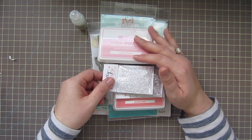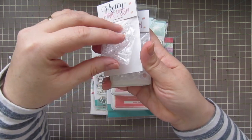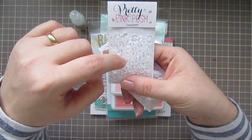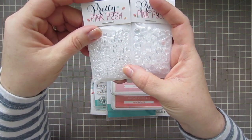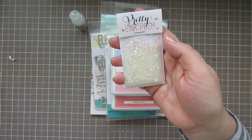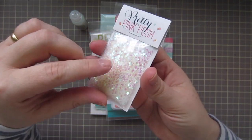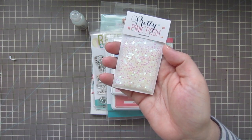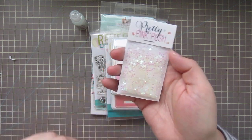I got a couple packages of clear droplets — they're not exactly sequins, but they're little clear droplets and they come in two different sizes, so I got both the smaller and the larger. I just thought these would be fun and different to use on cards — I've never had anything like this. I also got these tiny, tiny iridescent stars that are super pretty. I thought these would be fun as filler in shaker cards, and I want to make a shaker card using the new Lawn Fawn astronaut set 'Out of This World.'